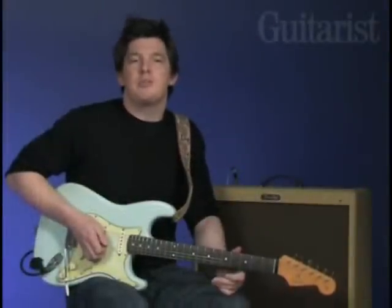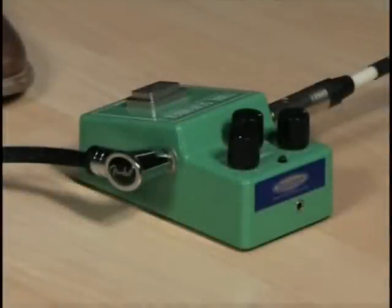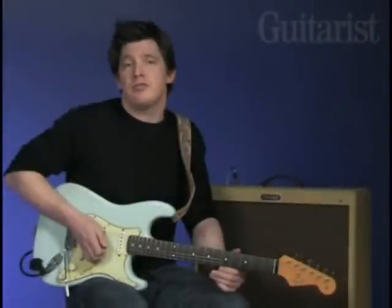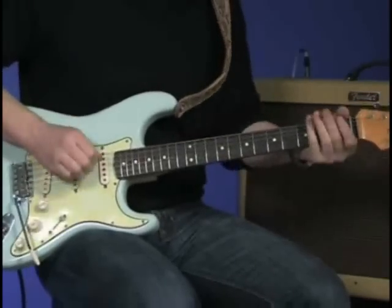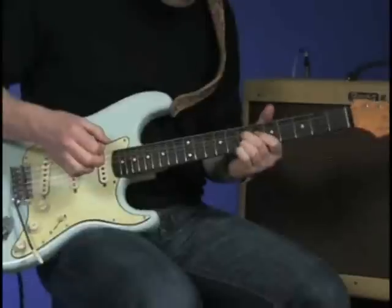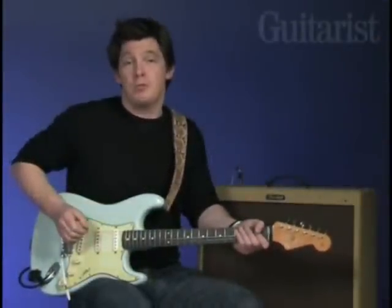For more sustain and midrange punch, Stevie Ray would often use an Ibanez Tube Screamer. He would set the gain low and the level high, to really push the front end of the amps. Listen to the difference — here's the neck pickup just through the amp, and now the bridge pickup with the Tube Screamer.